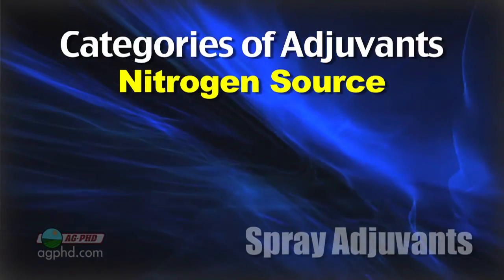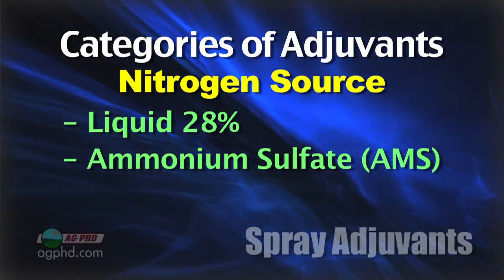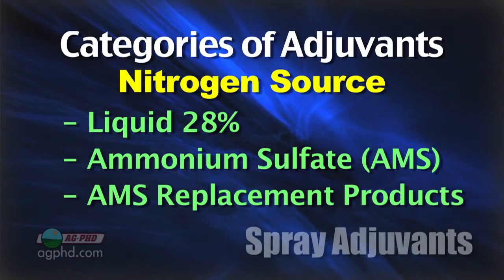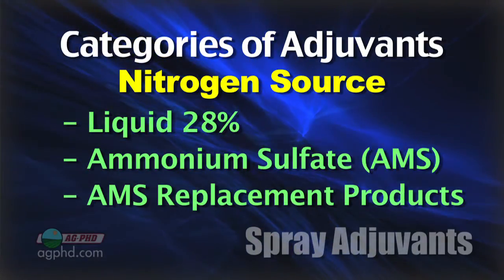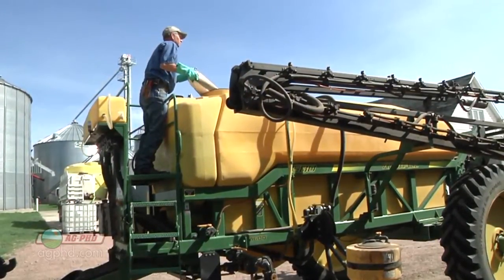Now the other thing we talked about is nitrogen sources. Typically there's liquid 28% or another liquid source of nitrogen, and there's also a dry product like ammonium sulfate. Many times you'll also have a third category of ammonium sulfate replacement products — a low-use-rate liquid that's supposed to take the place of ammonium sulfate. Let's talk about why people throw ammonium sulfate in with glyphosate, for example.